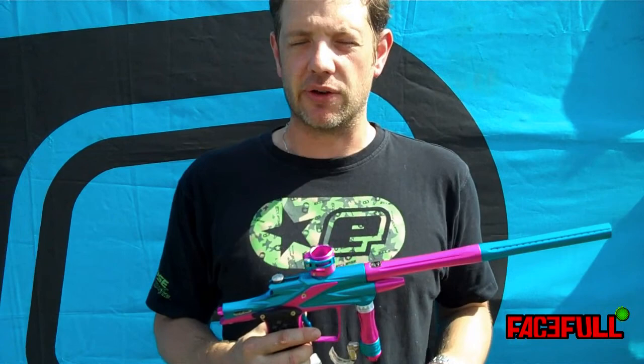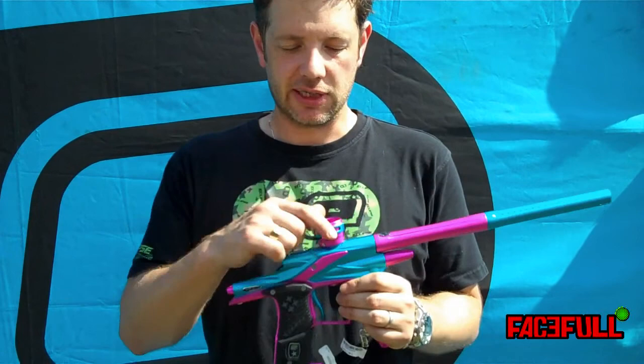Usual on/off — T-rail clamping feed. There you go, the Ego 10.